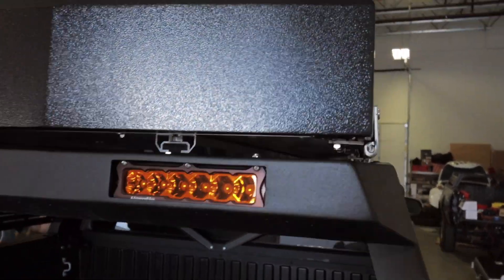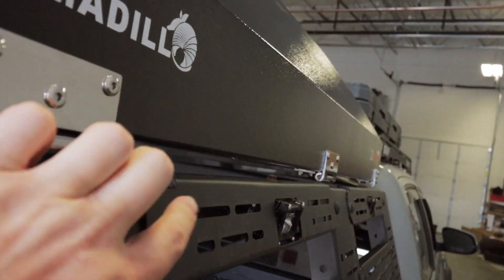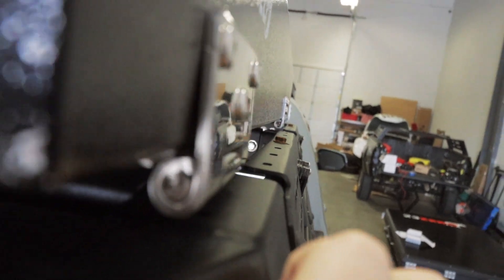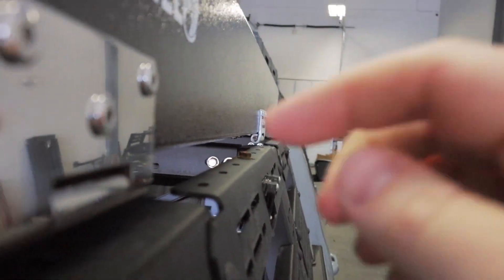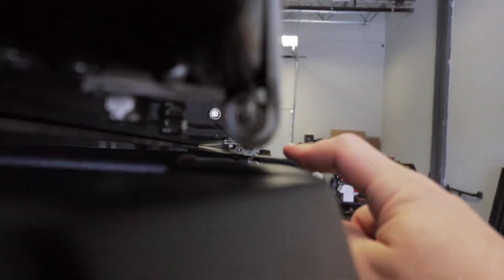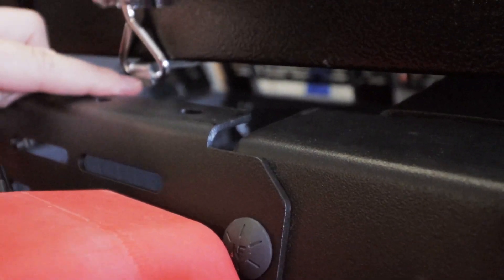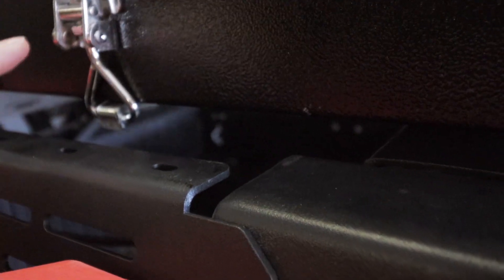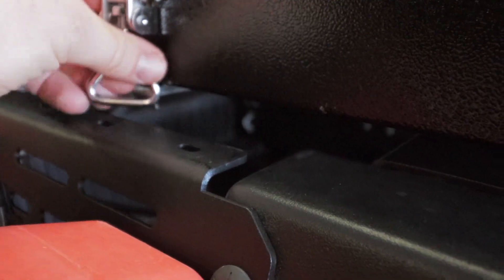One thing we ran into on the Saints Off-Road bed rack that you may not run into on other bed racks is this top bar here — as you can see, it does stick over quite a bit. What we ran into on this side is the latch mechanism was actually hitting the top of the crossbar, so we had to shift it more toward the passenger side so there was clearance for the latch to unlock. Now it's just tightening up the mounting bolts and the install is done.